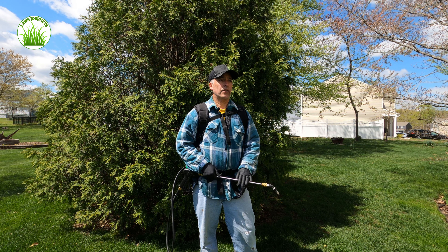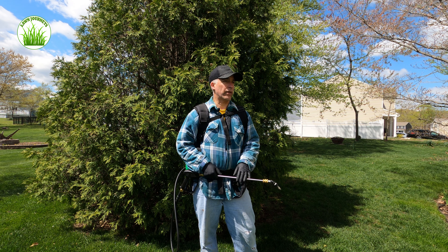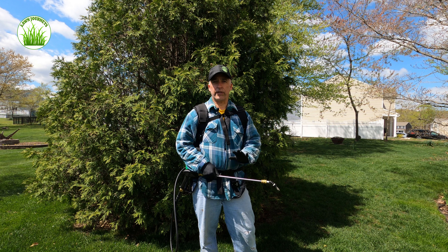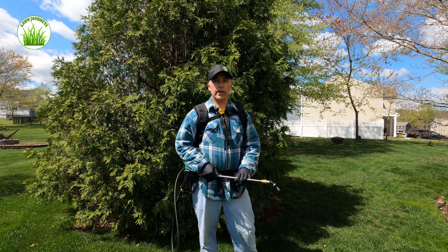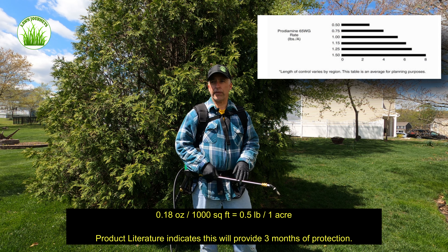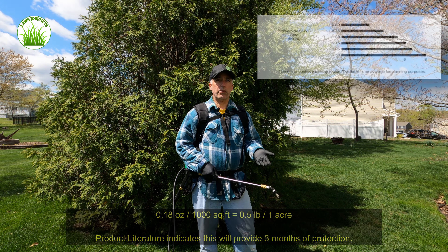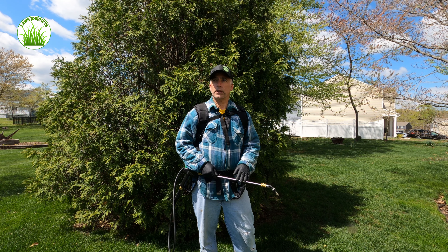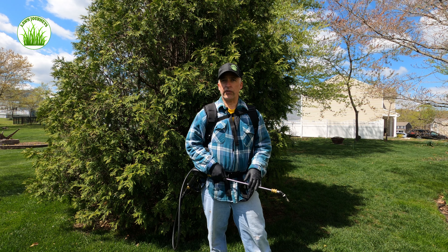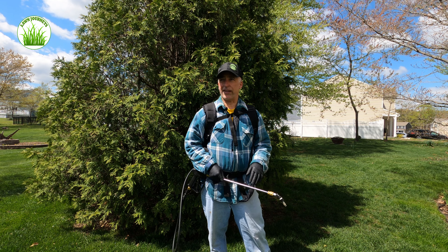So today I got my second split application of Prodiamine down — link is available if you guys want to check it out. I did my first granular back in March and I just did my second. According to the concentration that I just laid down, this should give me another three to four months of pre-emergent coverage, which coming into May takes me probably into end of August, early September, which is what I wanted because I usually do an overseed in the fall. I usually start the preparation process in August and get the seed down early in September.